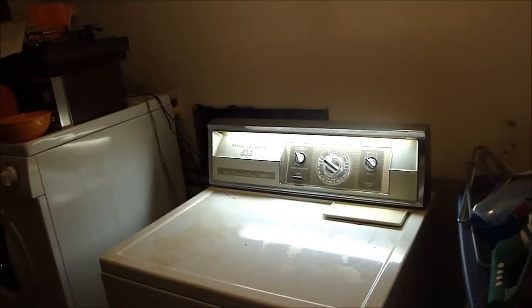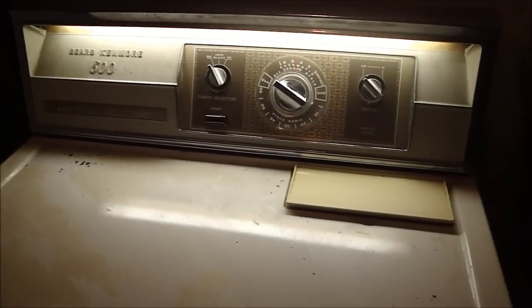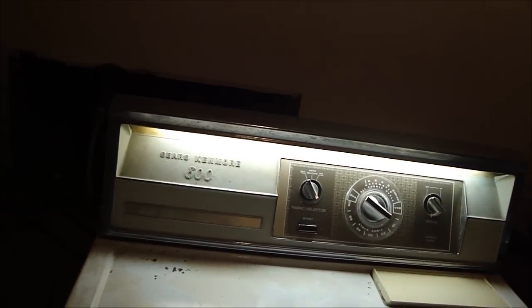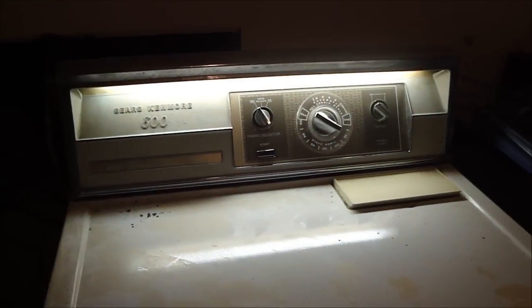We got it all together. I haven't finished cleaning it up yet, but as you can see, we have made one hell of a difference. Everything's all lit up and it's running — it's pretty quiet. Get the gas supply hooked up. We got fire! Just got to get a washer in here so we can get some wet clothes to put in it.